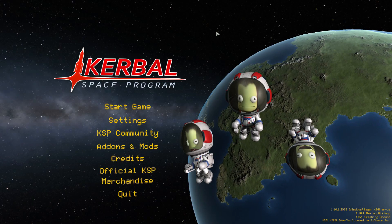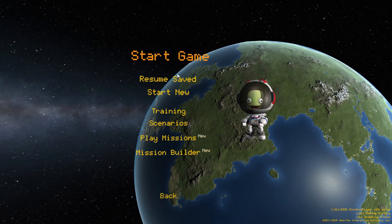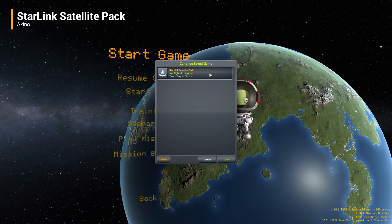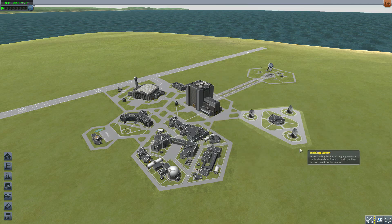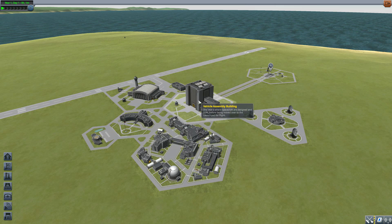Hello everyone and welcome back to Cut Above Space Program, where today we are having a look at the Starlink satellite pack, which is being made by forum user Akino. What this piece of work looks to add into the game is pretty self-explanatory — the Starlink satellite — so that you too can create your very own Starlink network, causing headaches for astronomers everywhere.